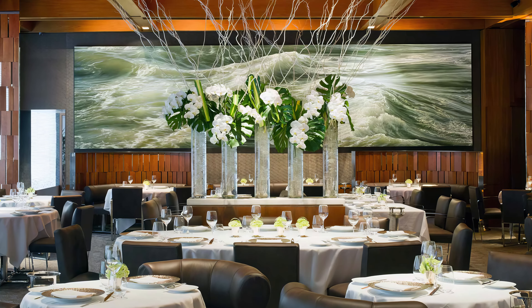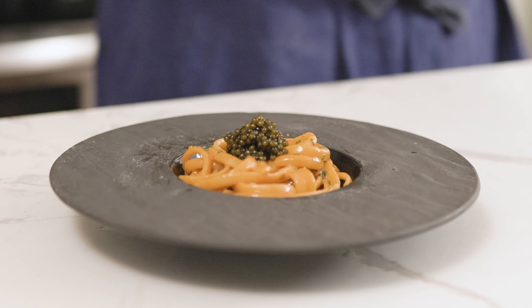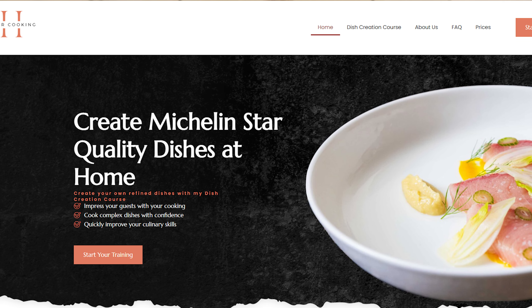We're breaking down the techniques that La Bernadine, a three Michelin star restaurant, uses to create an amazing uni pasta and a luxurious carbonara. The recipes are on my website, linked in the description.